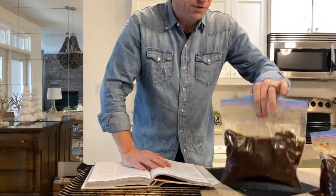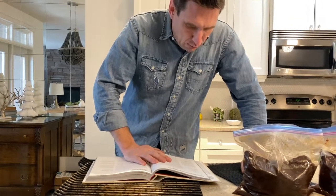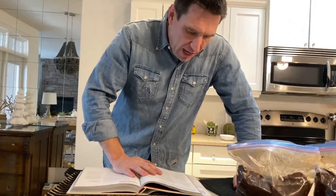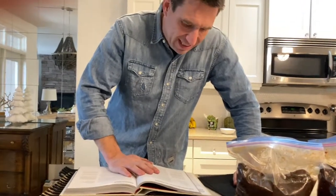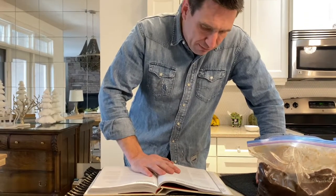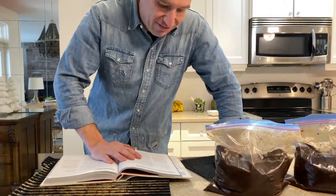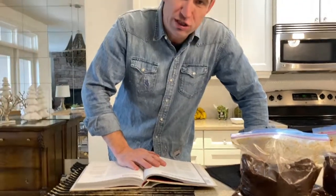This is for three pounds of deer meat. One cup of soy sauce, half a cup of pineapple juice, half a cup of Worcestershire sauce, a quarter cup of packed brown sugar, two tablespoons of honey, one tablespoon of red chili flakes, two tablespoons of coarsely ground black pepper, one tablespoon of onion powder, three cloves of garlic peeled, and one piece of fresh ginger.